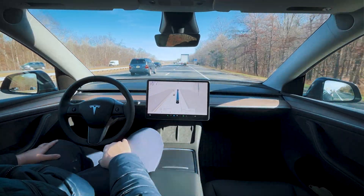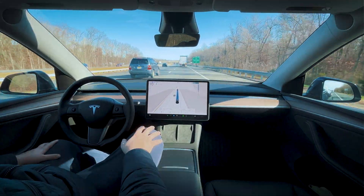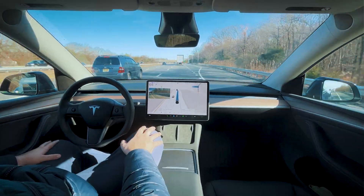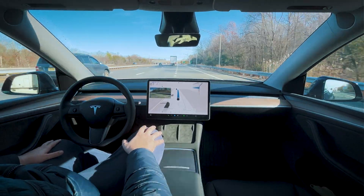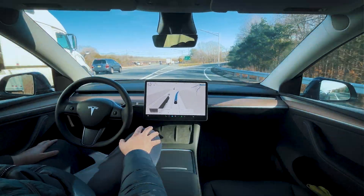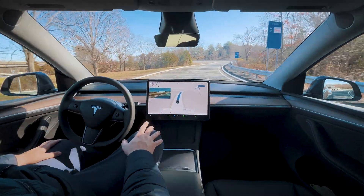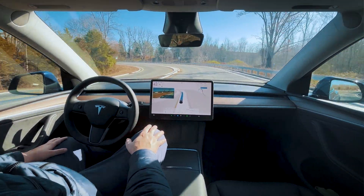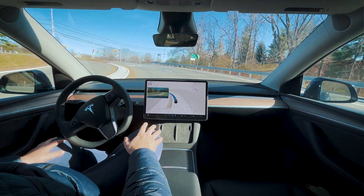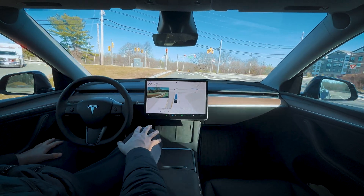All right, we're coming up to our exit. Let's see how it takes this exit — it's been buttery smooth, let's hope that's still the case. Nice slow down into the exit, though it should be going a little bit slower. Well executed on that bend. It should continue to slow down faster because there's a sharp turn here — all right, good, we're slowing down into the turn. Comfortable, but could be more comfortable with a bit more advance braking.